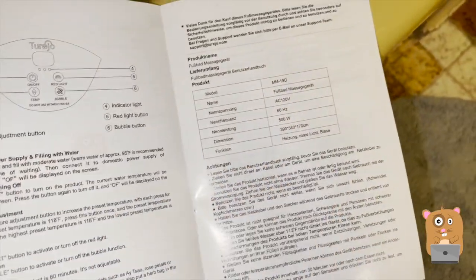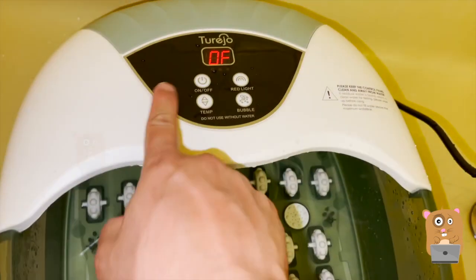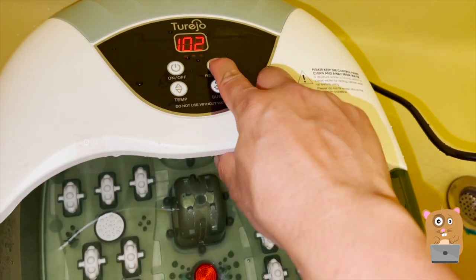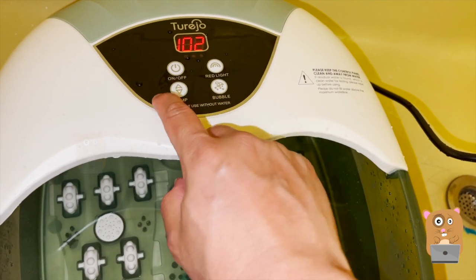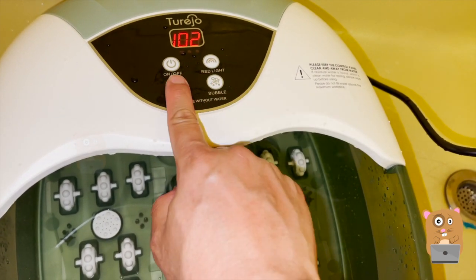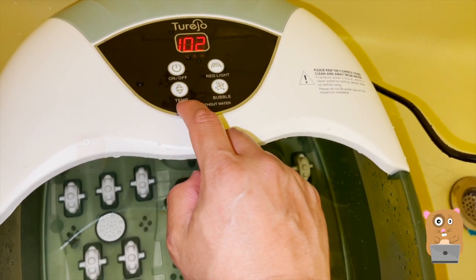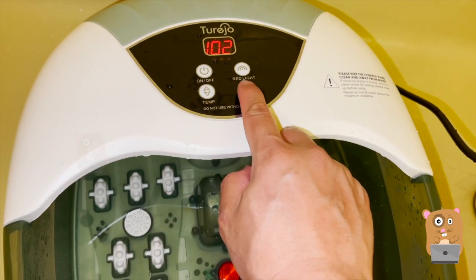The manual repeats everything again in a different language. To turn the unit on there's a red light, though I haven't really used that. Here's the temperature — there's a range anywhere from 95 degrees Fahrenheit to I believe 118 degrees Fahrenheit. And here's the bubble function.